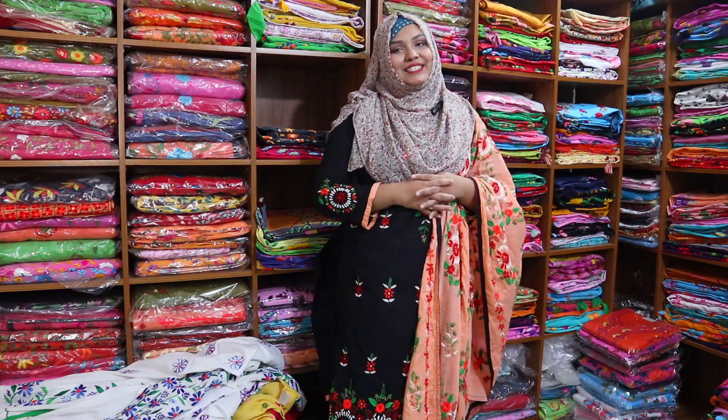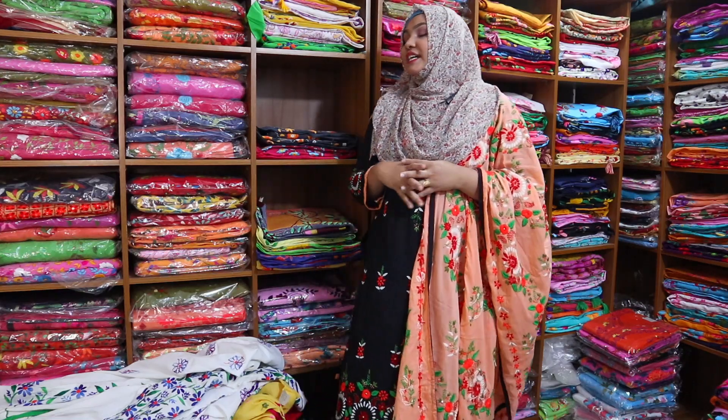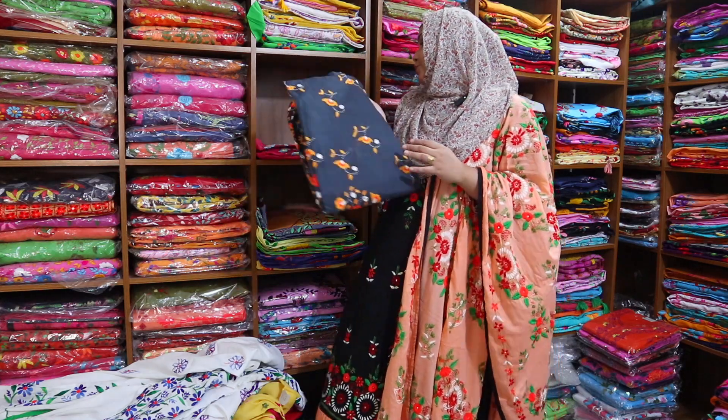Assalamualaikum, my name is Moncho Reshiya. I'm going to show you a beautiful dress today — a gorgeous dress in a beautiful color.